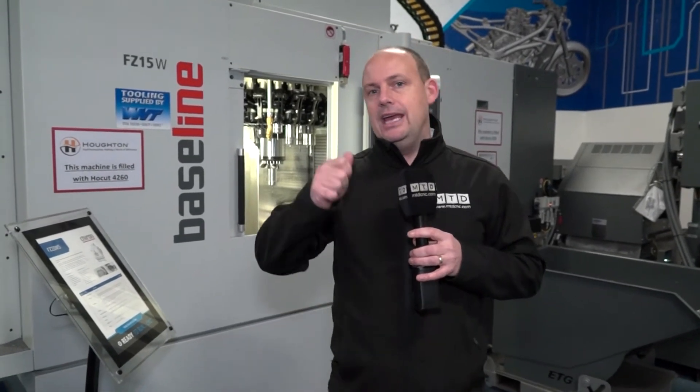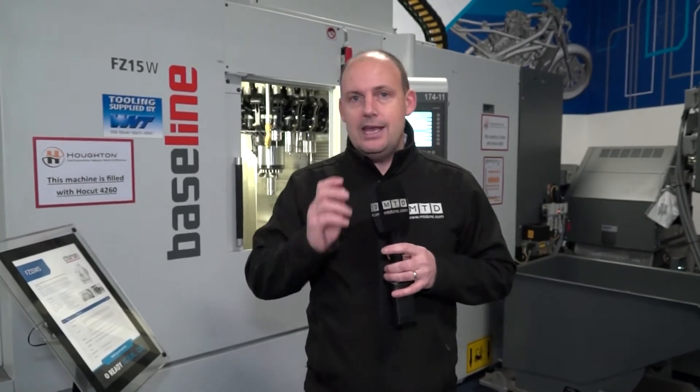The list price on this machine is about £175k. It's on special offer at £150k, which includes delivery, training, installation — the works, everything that I've mentioned. This twin pallet VMC for £150k.